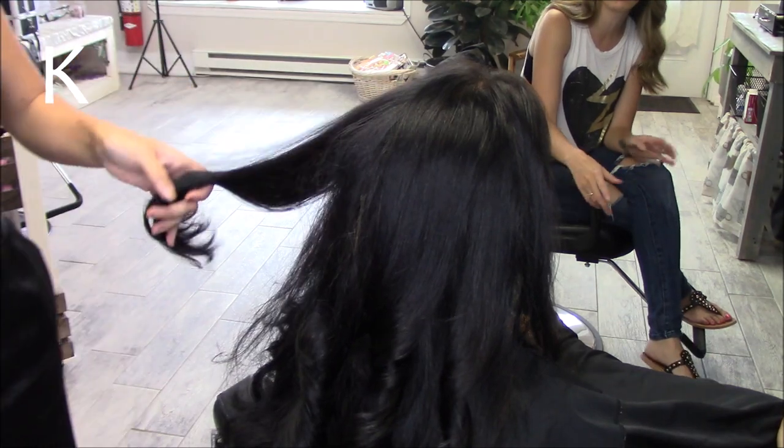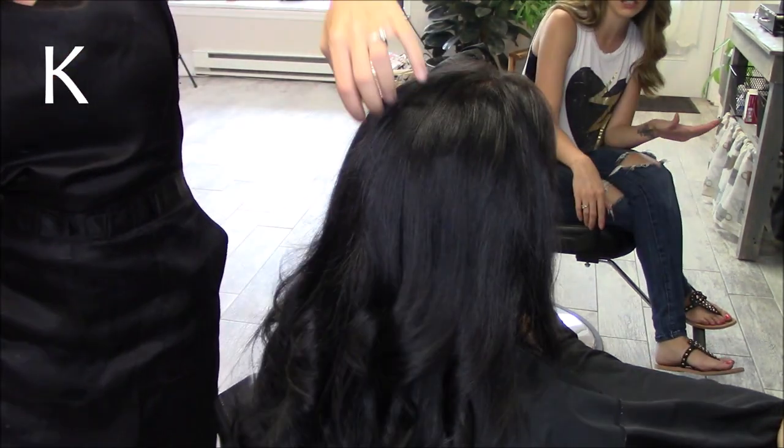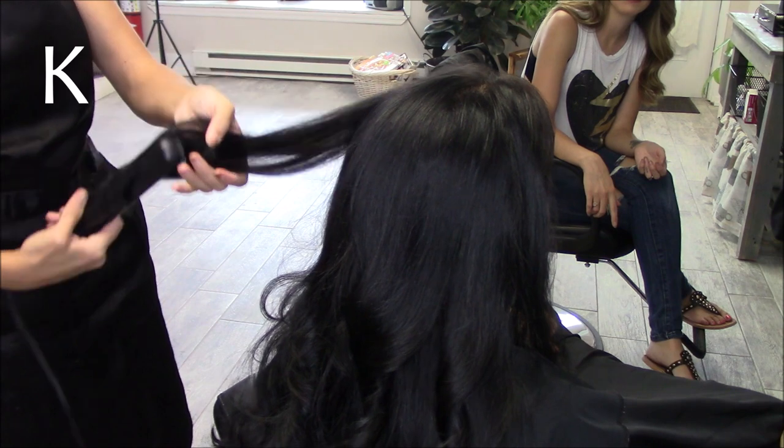So it is a ceramic iron. It controls frizz and makes hair healthy and shiny. It has 3D floating plates so that it goes through the hair smoothly. The plates suit any hair type — so long, short — it's great for everything.